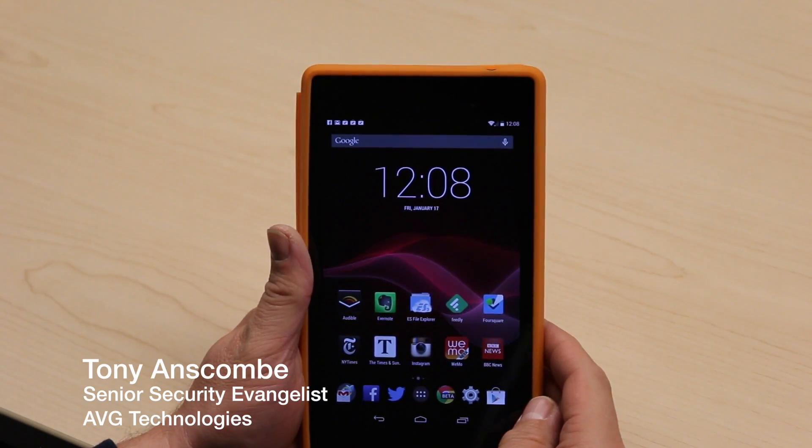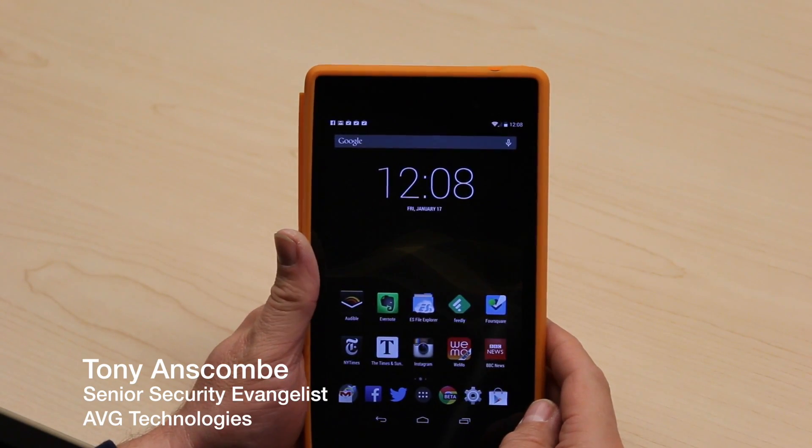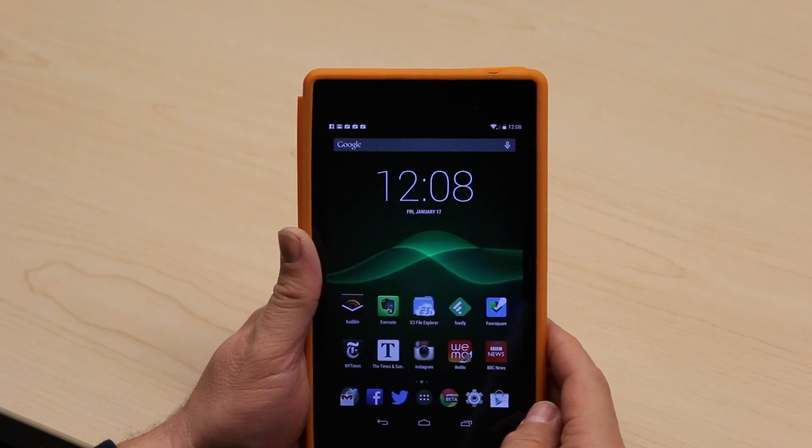Hi, I'm Tony Anscombe from AVG Technologies. Today I'd like to give you a quick overview of our AVG Family Center app.